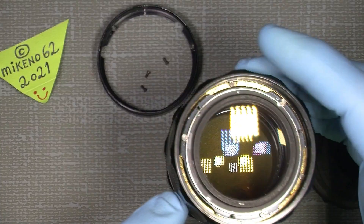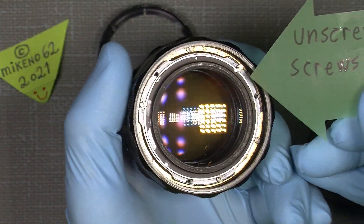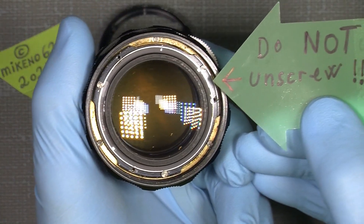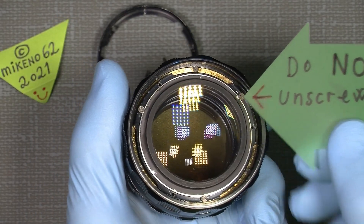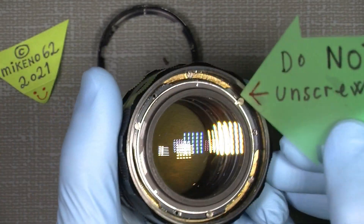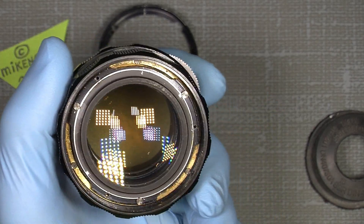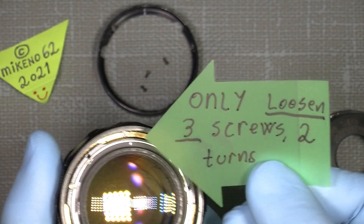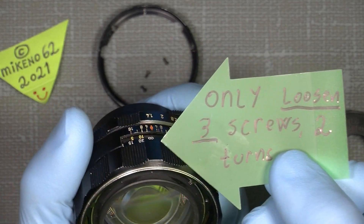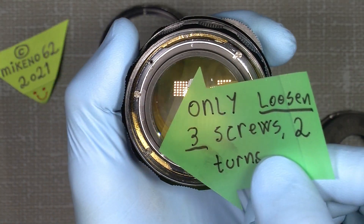Just to be safe, do not unscrew those screws if it's not necessary — this one, this one, and this one. What we need to do here is only loosen three screws: this one, which is close to the infinity mark in this case, and this one, and the last one here.